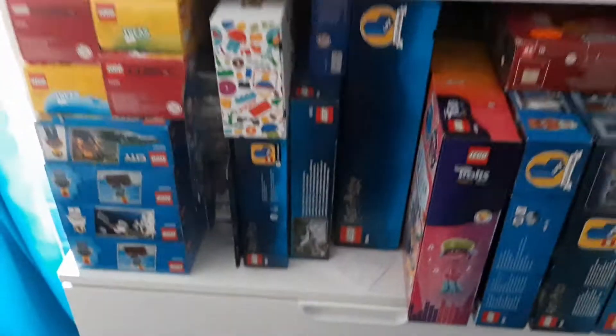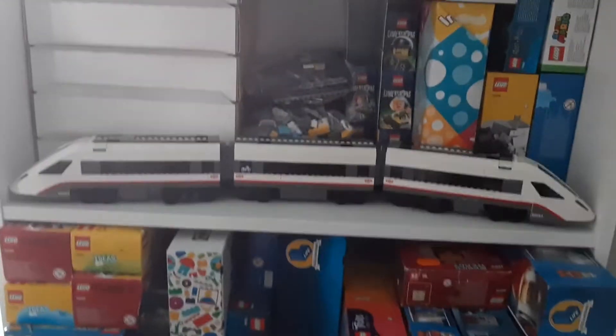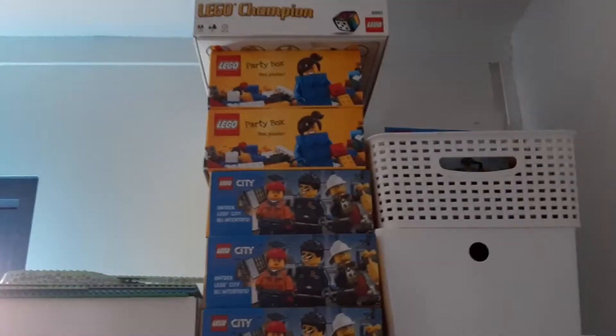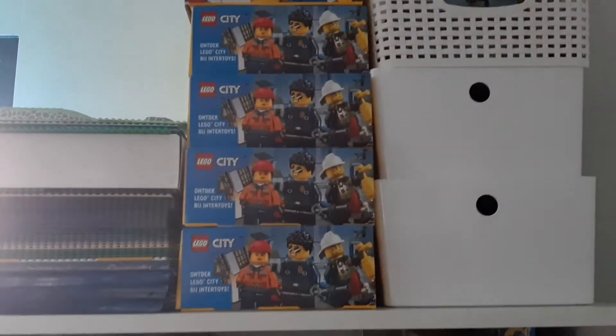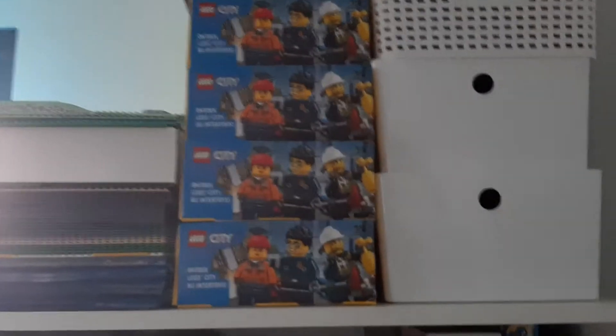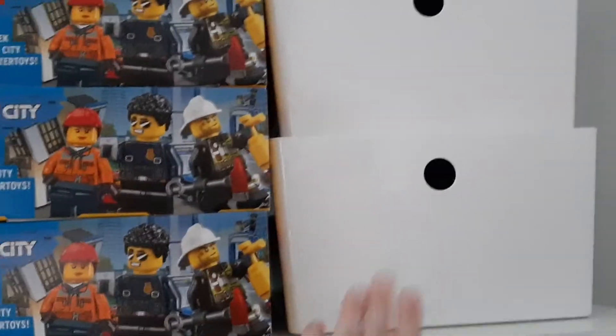I still have some computer stuff down here. And over here, this moving box is filled with LEGO sets. And over here I have my train and all my party boxes — the two yellow ones are from last year, and these four ones are what I got this year.